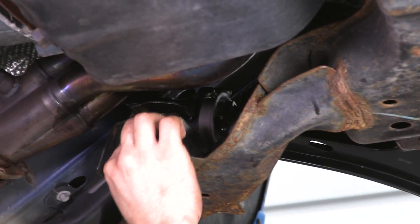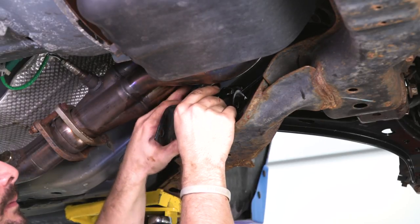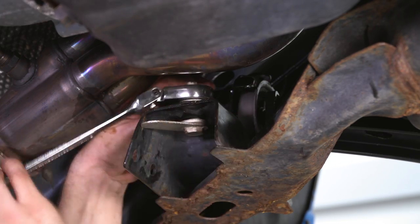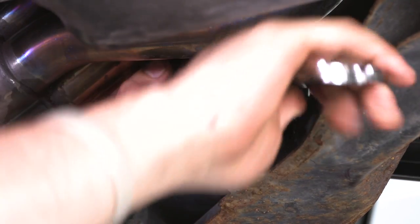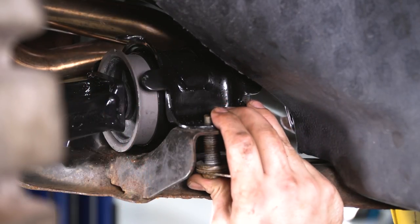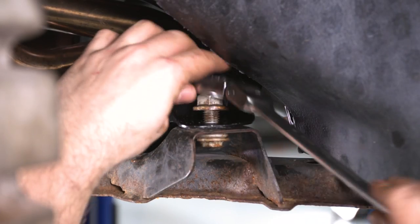Take your factory hardware, move the spindle out of the way a little bit more so you can start your nut on the inside. Then move on to the outside — stick the factory bolt right through and tighten it down.